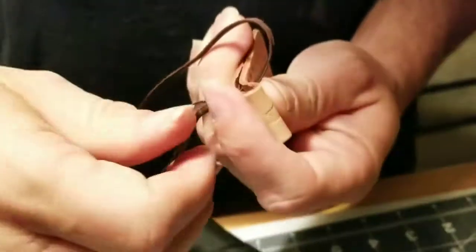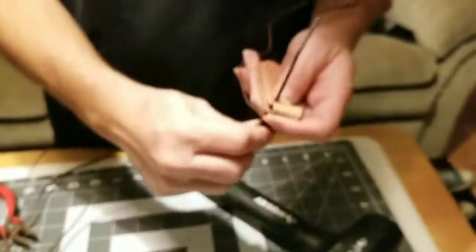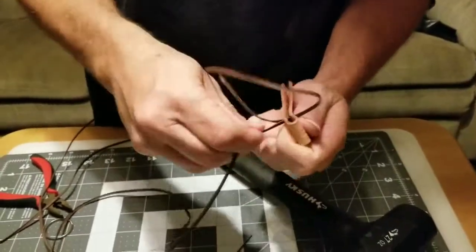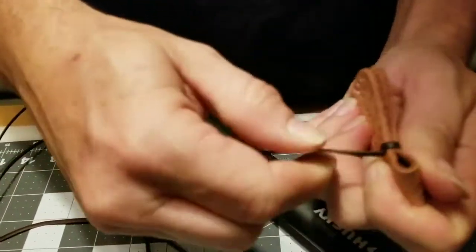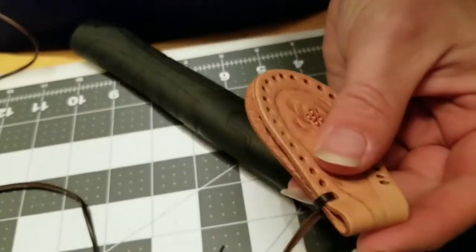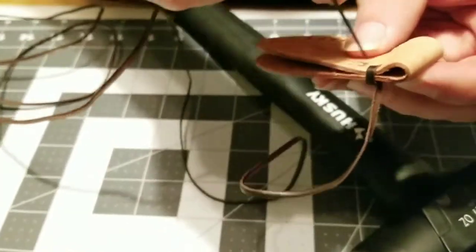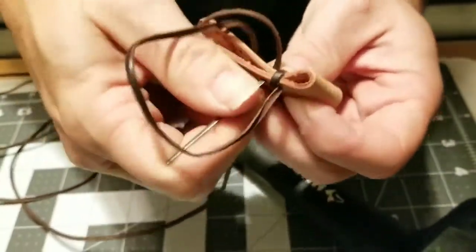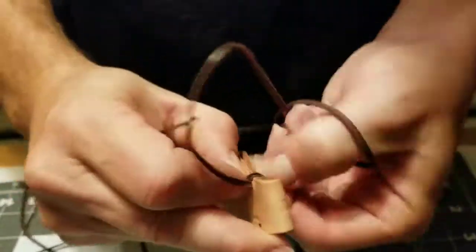One thing we want to do is make sure that the round side of the lacing is going to be to the outside. I've gone through the hole so let me get back straight. Okay, there's the beginning of our first stitch. Then we go to our next one and we're just going to repeat this process of looping it around, but again we need to make sure that our lace is round side out.